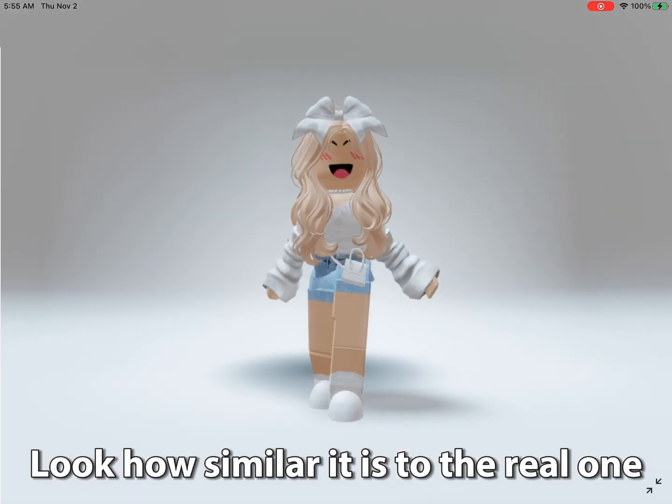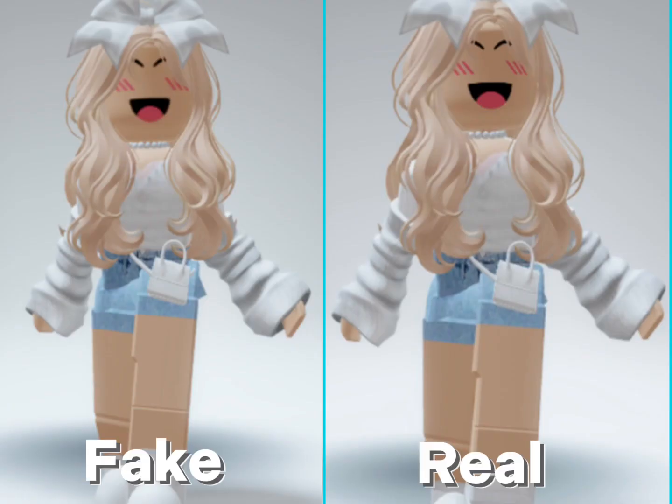Look how similar it is to the real one. I mean, I don't want to make the film very early. Of course, do you want to make the film? Good point.